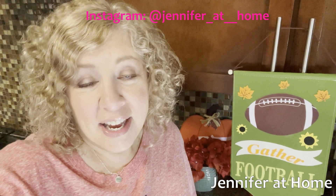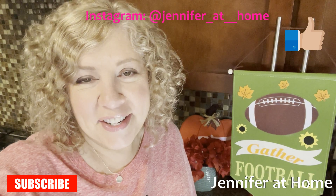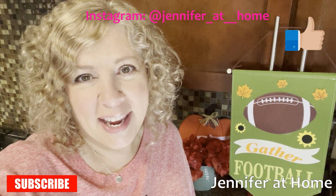I would love for you to like, share, and subscribe, and don't forget to click that bell so you'll get a notification every time I have a new video coming out.